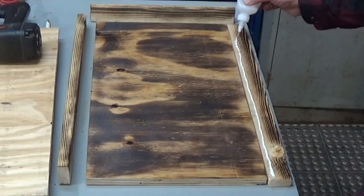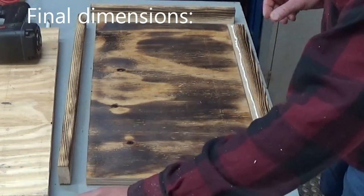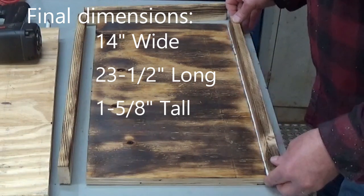When everything was ready to be put together I did glue the sides on and I stapled them in place to hold them while the glue set up.